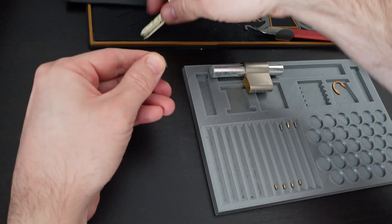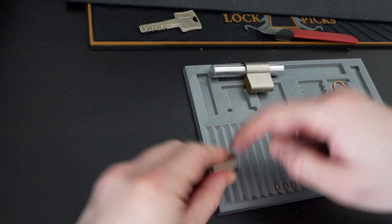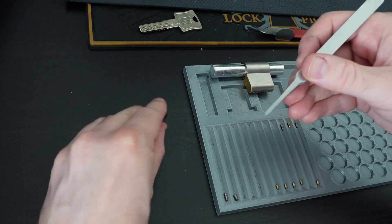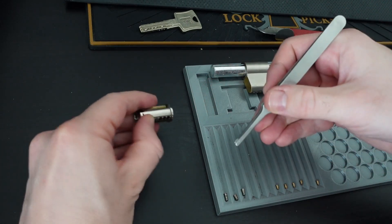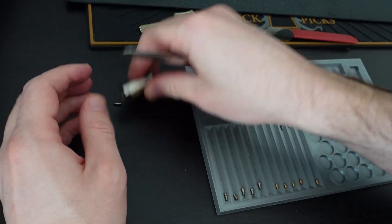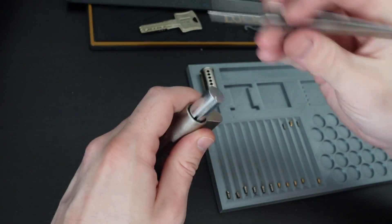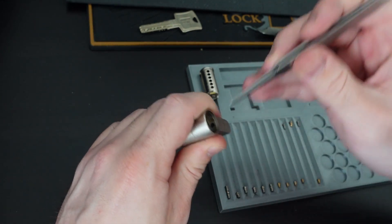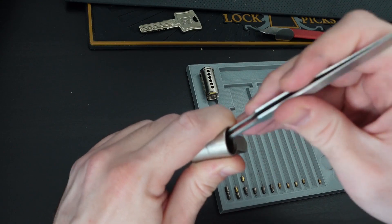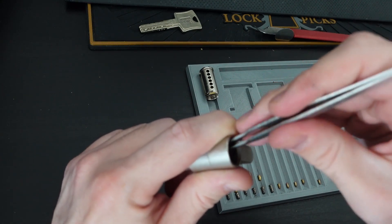There's the last one. Now we can start removing the key pins: one, two, three, four, five, and six. The plug is finally free of pins. Now the easier part — driver one, two, three, four, five, and six.